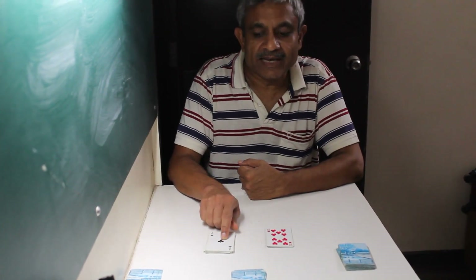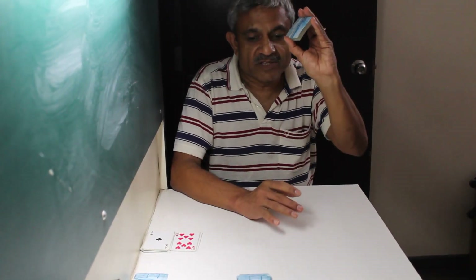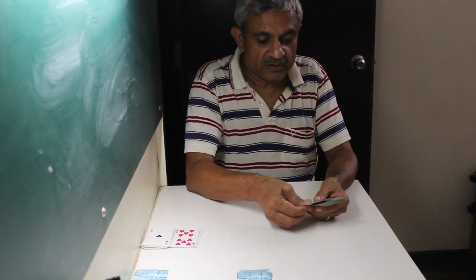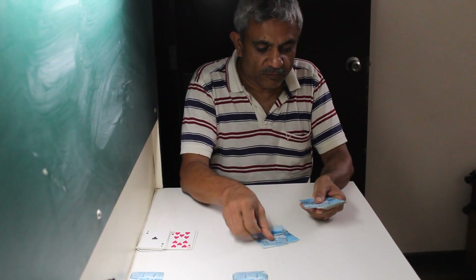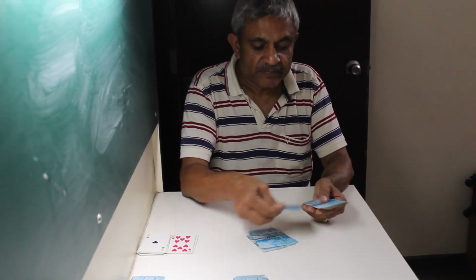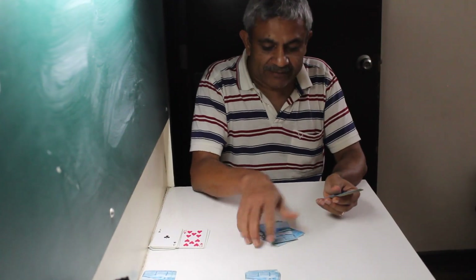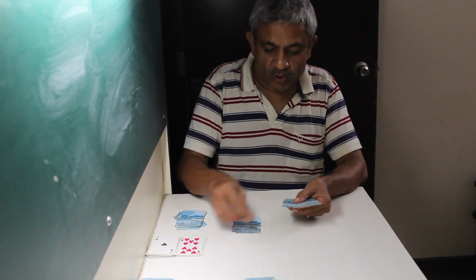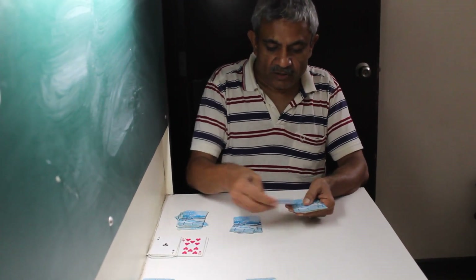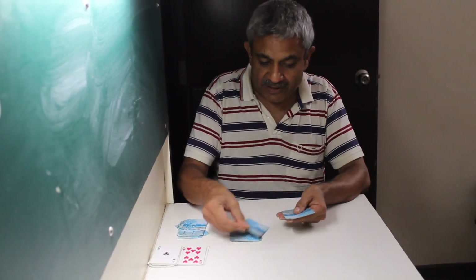What I will do is remove eleven cards from the leftover deck I had kept aside: one, two, three, four, five, six, seven, eight, nine, ten, eleven. And then I remove ten more cards: one, two, three, four, five, six, seven, eight, nine, ten.